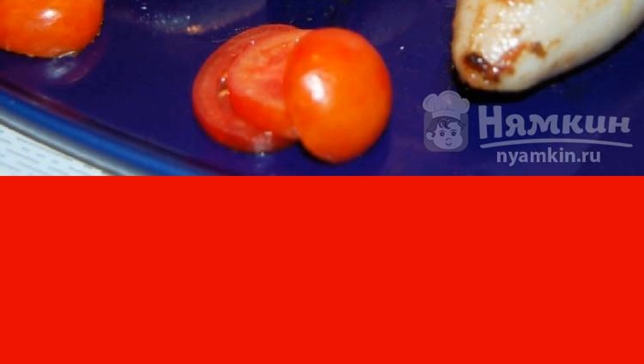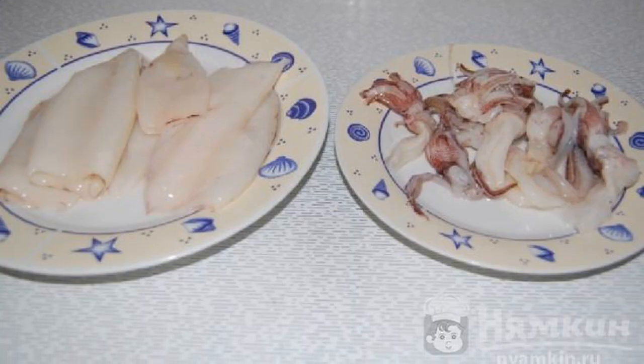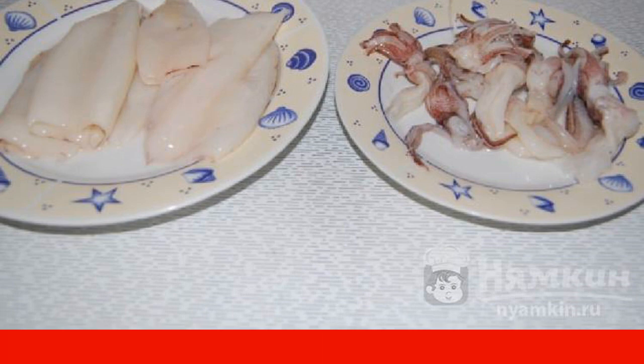It can be prepared for guests. Start with the squid carcasses — they need to be cleaned and washed. Be sure to work carefully to maintain their integrity.